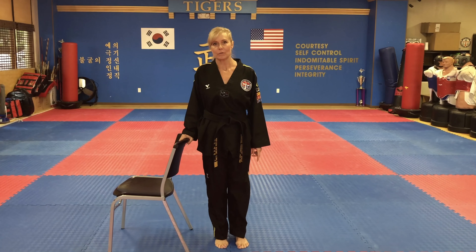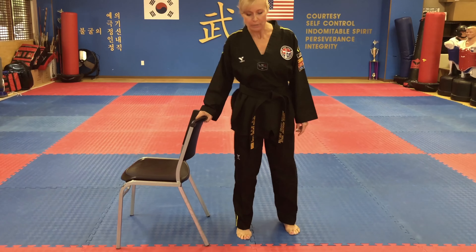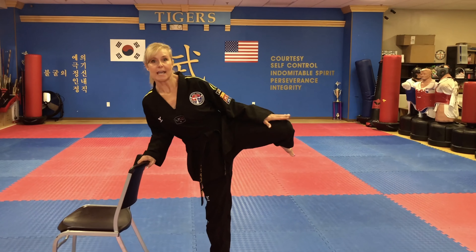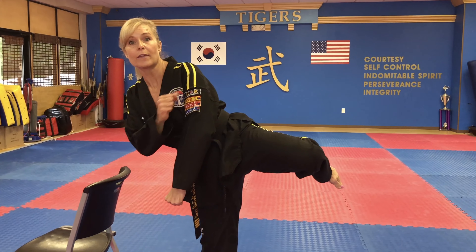A lot of you are familiar with this drill. Some of you this might be new, but I'd like you to be in a chair or go up against a wall. What I want you to do is get yourself in the roundhouse position. Your leg has to be up, and I want you to do 10 roundhouses. And if you can, do it without holding on.